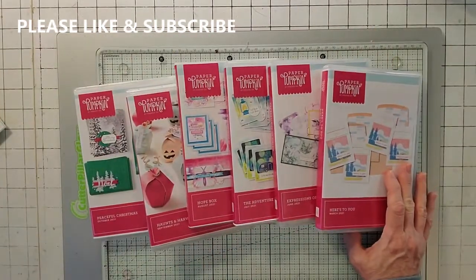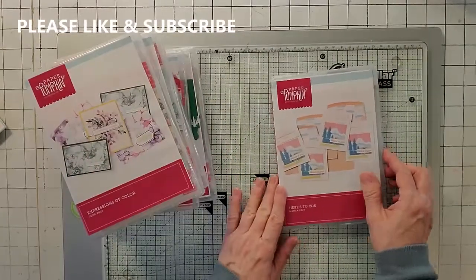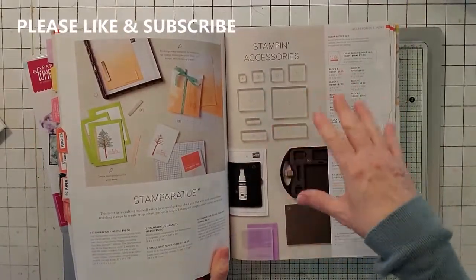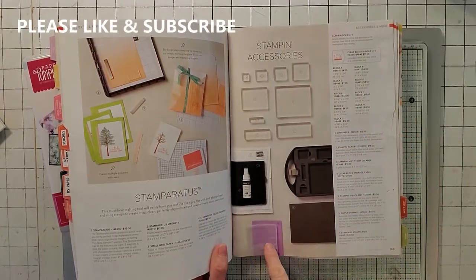After I'm done doing my paper pumpkins, I put them in these boxes. These boxes are actually in the catalog — I'll put a link in the details of my video so all you have to do is click on the link and order them. They're on page 145.